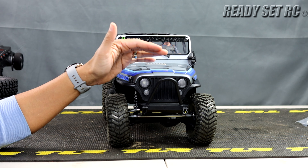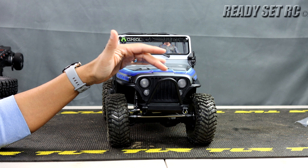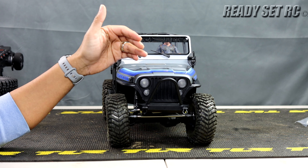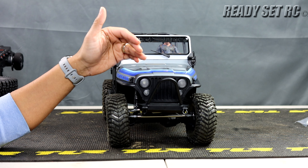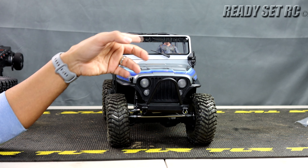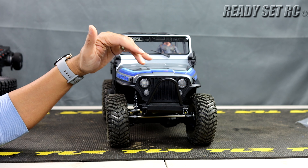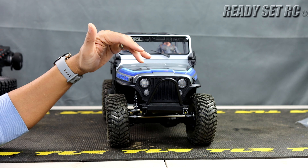You may notice I'm not rocking the stock wheels and tires. These are some Amazon specials I picked up — Mickey Thompson replicas with somewhat of a Method wheel replica on them. The original wheels and tires are going to be beadlock Raceline wheels with Mickey Thompson Baja Boss tires mounted on them. They feel decent, but I like to swap out wheels and tires on my axials. For those getting this for the first time, it's good to run with the stock setup for the first couple of runs and then determine what you'd like afterwards.